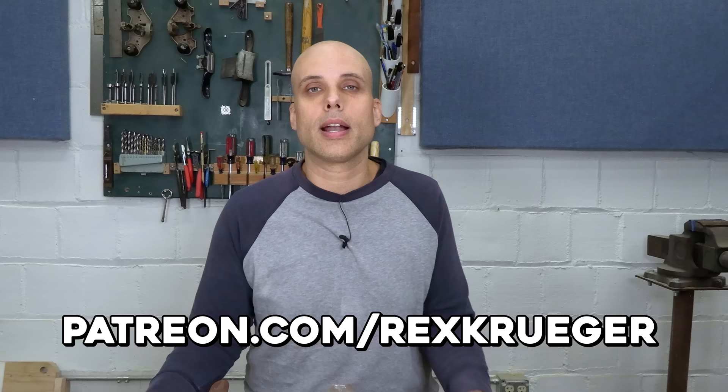Patreon.com slash rexkruger — I would never be here without my patrons, including my patron Brian, who generously loaned me his Bridge City plane before he even got to look at it and let me mess with it and lap it flat. It was amazing. I am a member of a fantastic community. Click the link in the description to check out all the rewards you get for $5 a month — that's how these videos happen. Thanks for watching. See you soon.